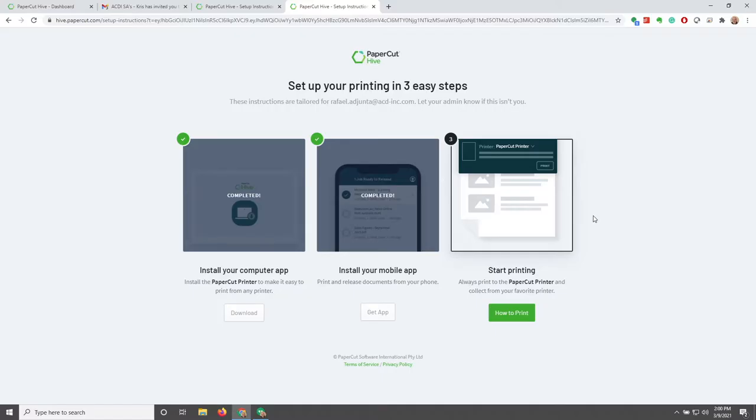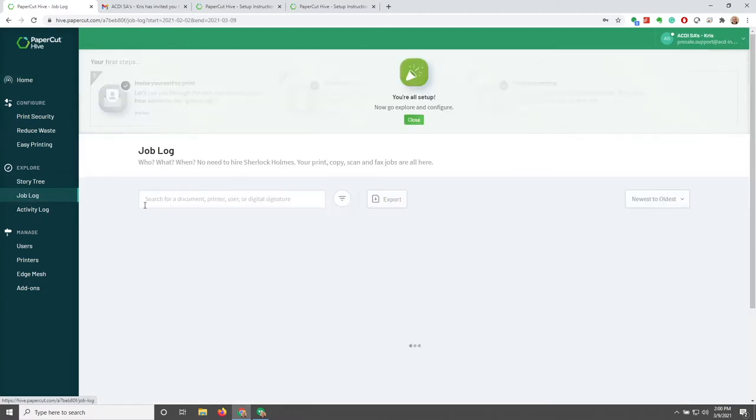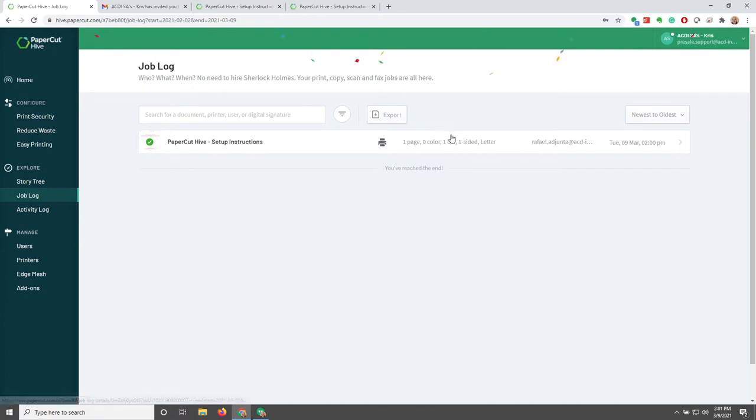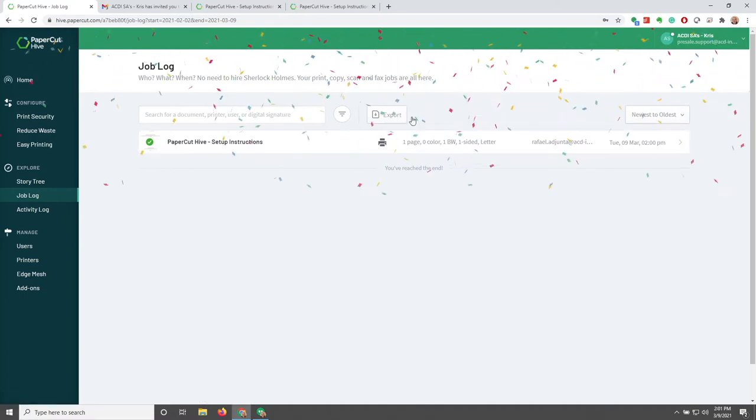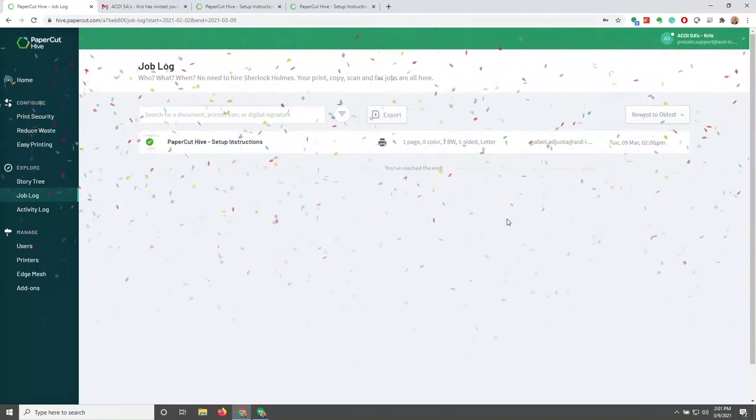Going back to the Papercut Hive web interface, if we go to our job log — before I could even click Close, the job shows up, so we know we're good. And when we click Close, since the job has shown up, we have a little celebratory screen from Papercut.